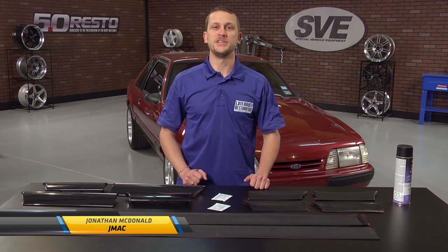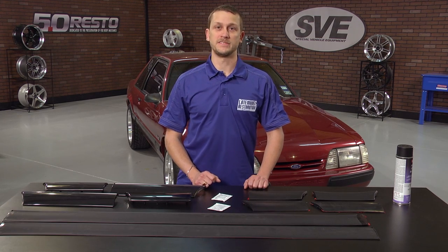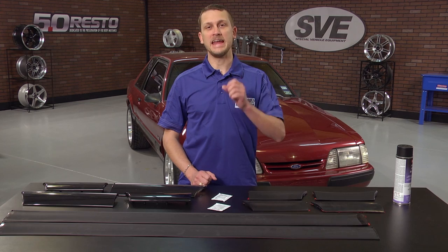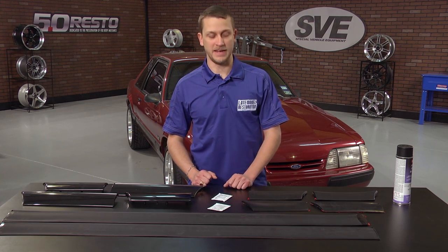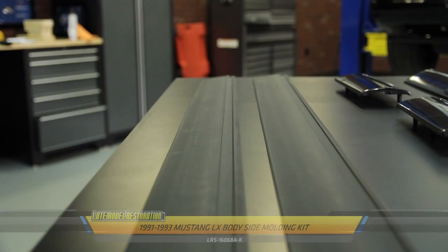Luckily, we here at latemodelrestoration.com have you covered with all new LX body side moldings. They're available individually, as well as in several different kits for your 87 to 93 LX Mustang. The kit we have in front of us is intended for 1987 and 1990 LX Mustangs. We also have a kit available for 91 to 93 LX Mustangs.